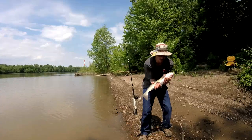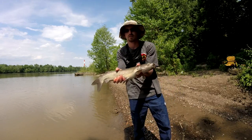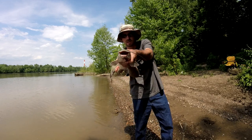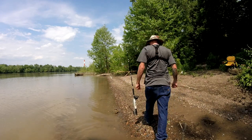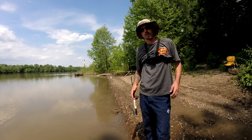He didn't even take the bait - the bait's still on the hook. I can reuse the bait. Calm down, calm down. Very good guys. Nice little channel cat on a very hot sunny day, enjoying Memorial Day weekend, catching these little guys, having a blast. There he goes. That was awesome.